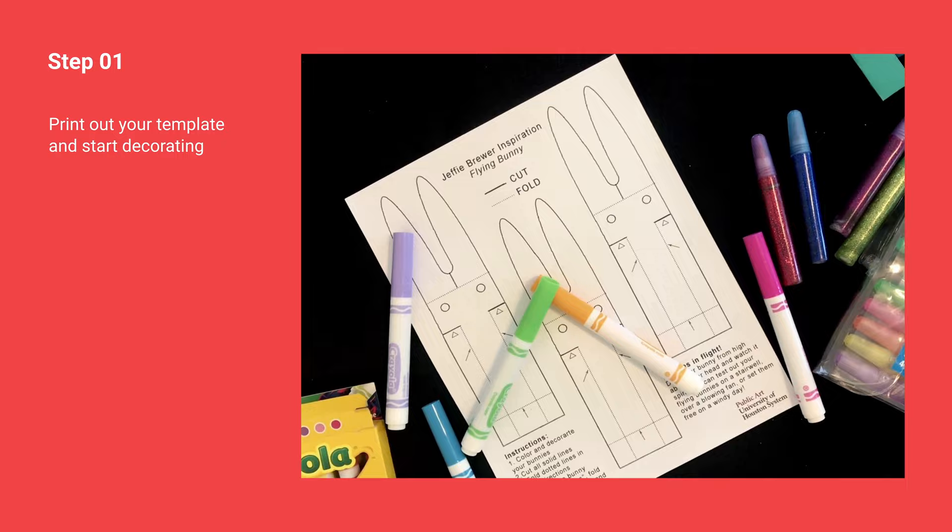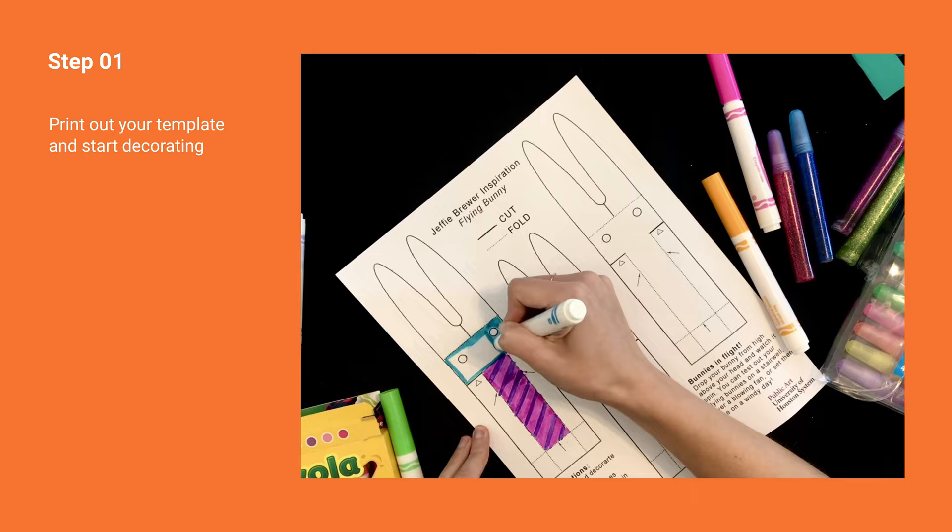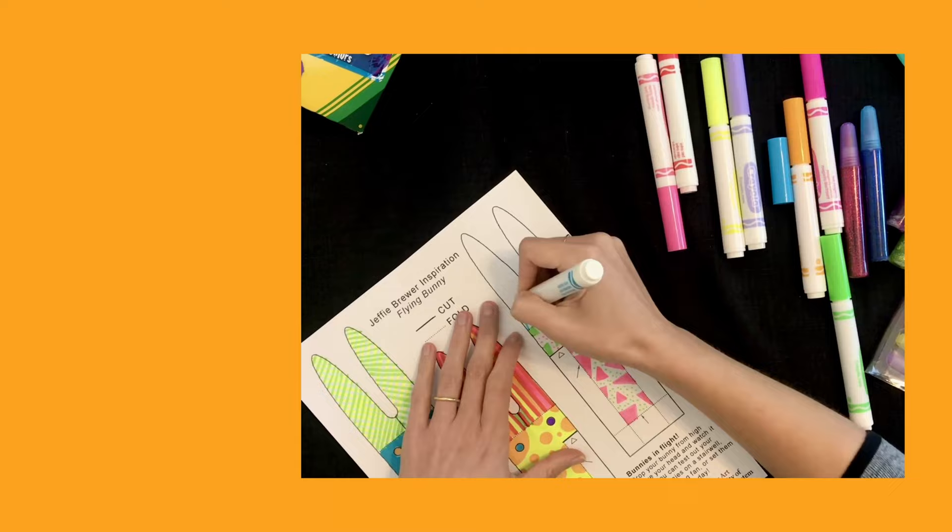Step 1. Once you've printed your template, you can start decorating it. Use any materials and colors you like. If it helps, think about how those colors will look once the bunny starts to spin in the air.